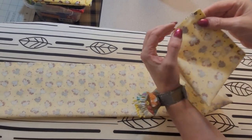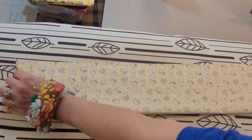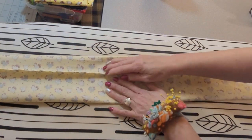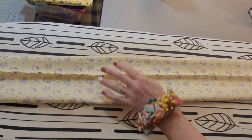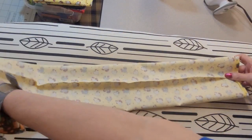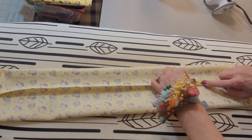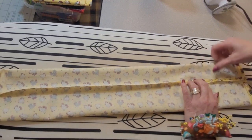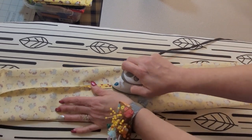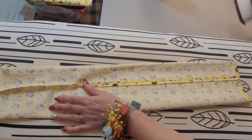I have sewn from one end right up to the other. I'm going to leave it wrong side out for the moment and open it — position it so that the seam is going up through the middle. I have my small iron plugged in because it makes this part a little bit easier, though it can be done with a full-size iron. What I'm going to do is open the seam and press it flat — it's going to help it to lay a little neater for our next step.